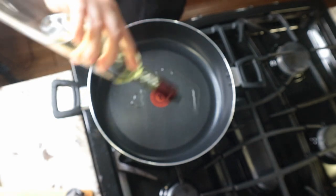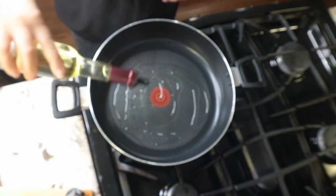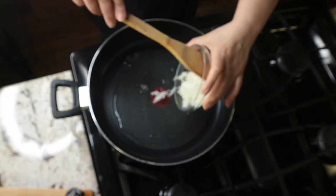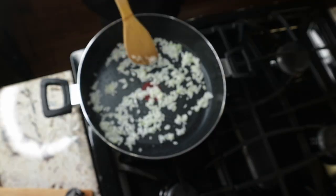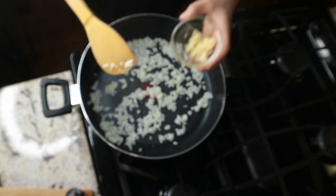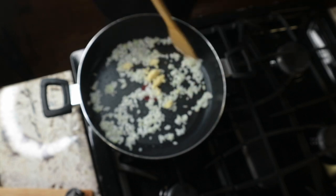To start, I heat the oil in a large pan over medium-high heat, then I sauté the onion for a minute. Then I add the garlic and mix everything together.